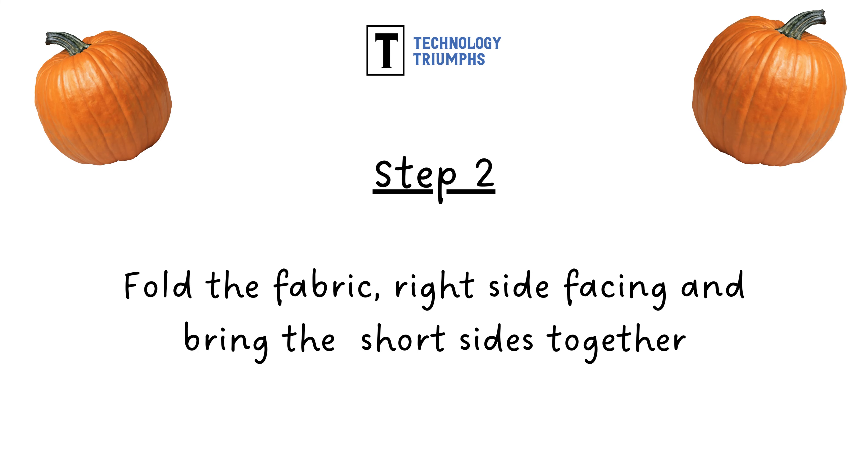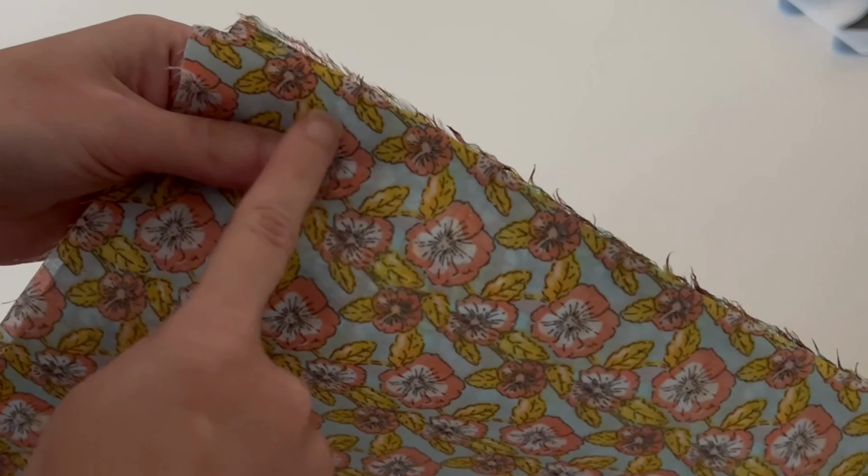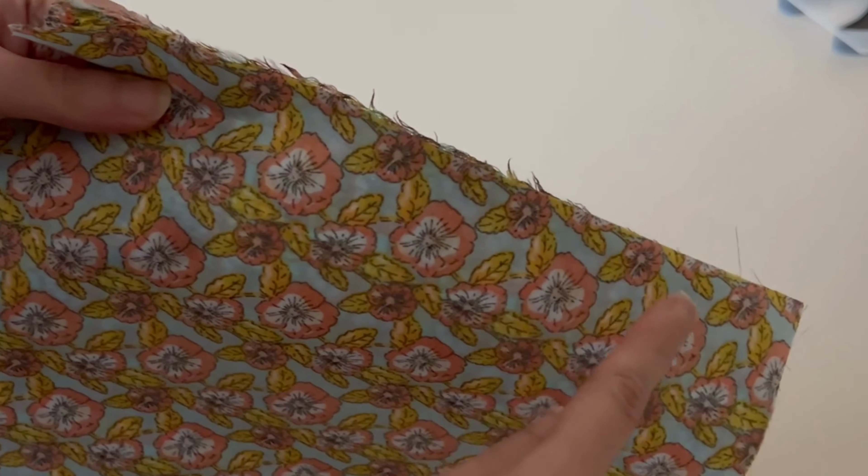Step two is to fold the fabric with the right sides facing each other, bringing the short sides together. By right sides together we mean the side that has the print on it — you want those facing each other — and you're going to bring the short edges together like so.